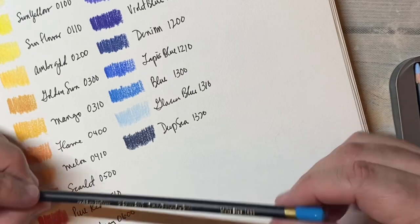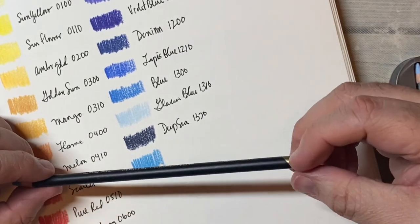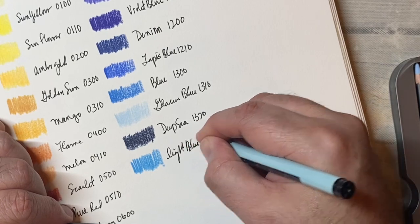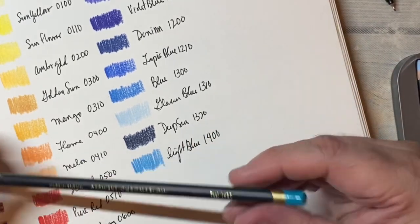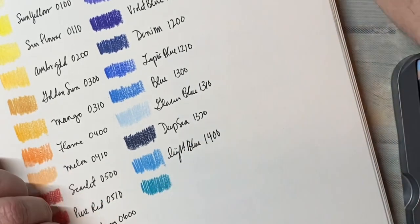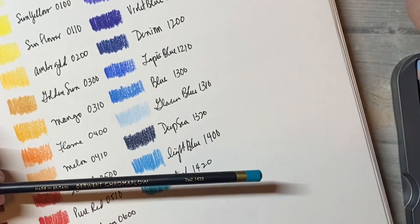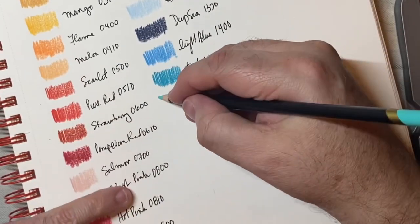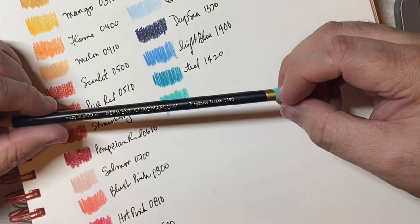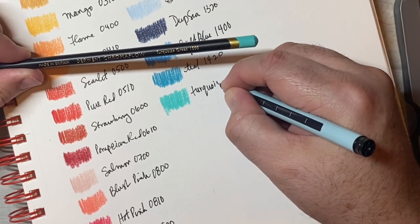Deep Sea is 1320. This one is light blue, 1400. This is teal. 1420, this is turquoise green — Q-U-O-I-S-E.